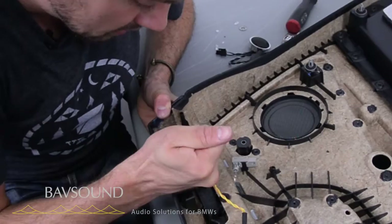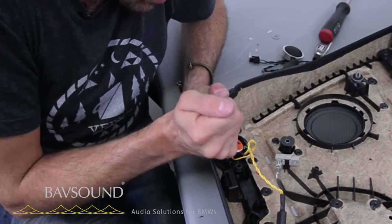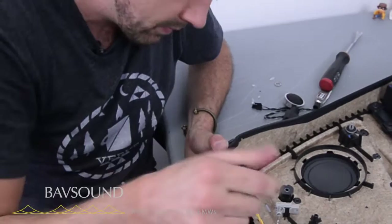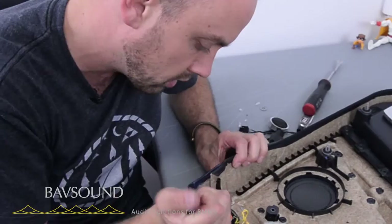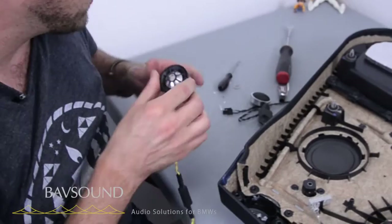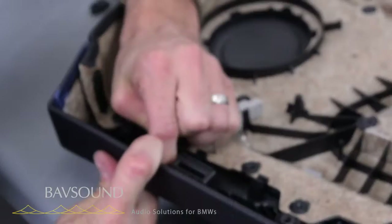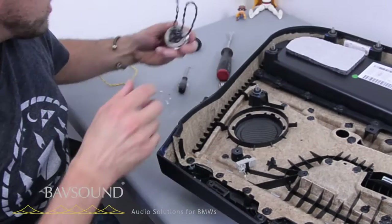So with the glue pretty much out, the tweeter will just lift right out of here — just this pops right out. Very similar to the front. No more aluminum tin-can tweeter. We replaced this with our Babsound tweeter. Let's get this glue out of here, keep it as clean as we can, and then take our Babsound tweeter and snap it right back into the housing. You can't really goof this part up — it just snaps right in.